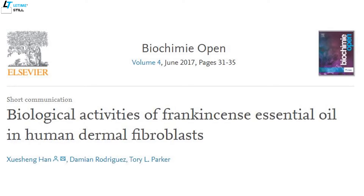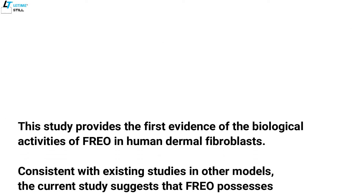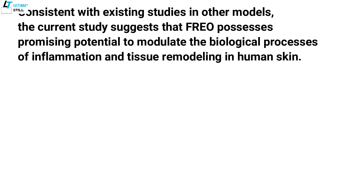Another study provides evidence on the biological activities of frankincense essential oil in human dermal fibroblasts. Consistent with other studies, this study suggests that frankincense essential oil possesses promising potential to modulate the biological processes of inflammation and tissue remodeling in human skin.